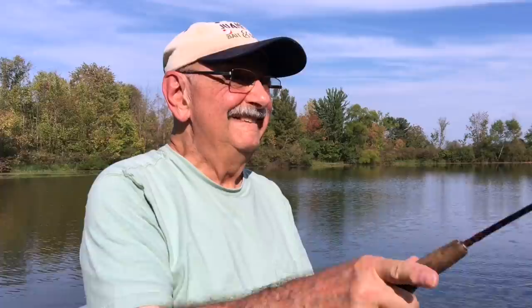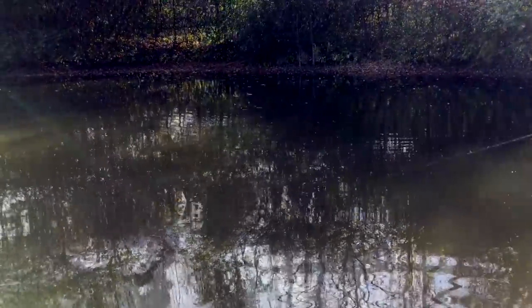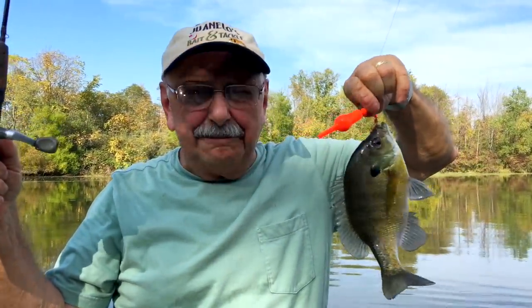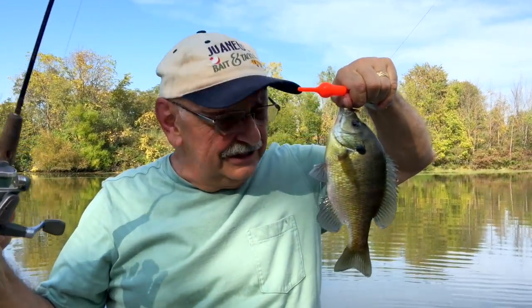Well, that was a bass anyway and we're after bluegill. At least it proved that the slip bobber worked. Yes, that's a good one. That's a nice one. The bobber cast farther than I need to go, and look at the fish. So this method works.